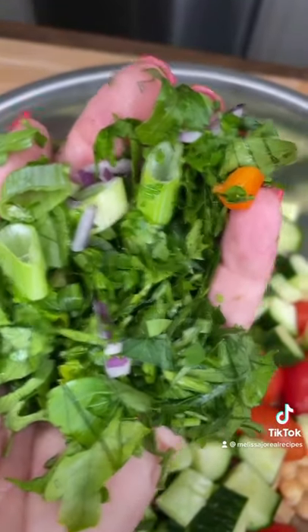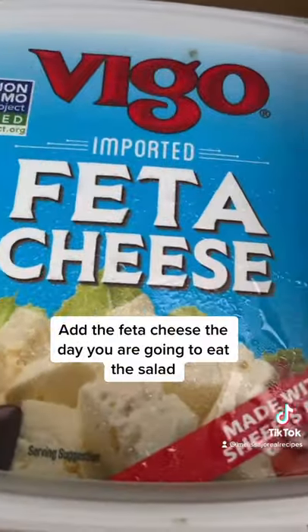Parsley, except some other stuff got mixed in there. Gently tossed. Best feta cheese, period.